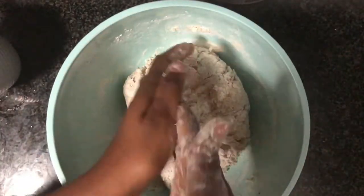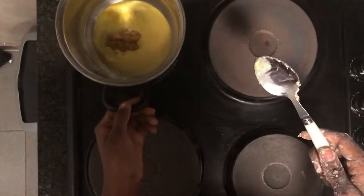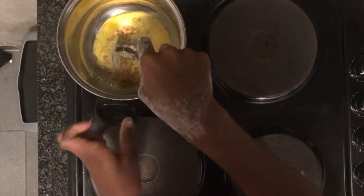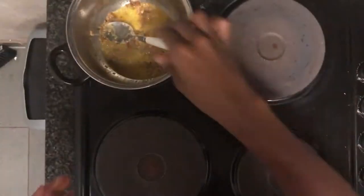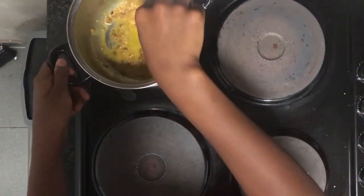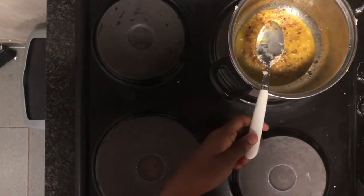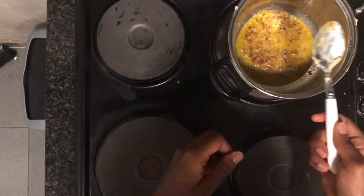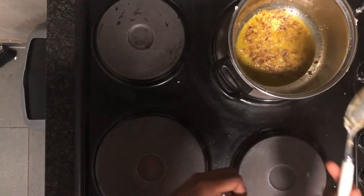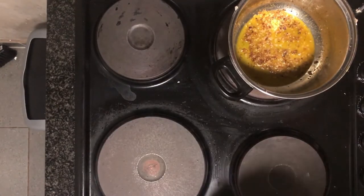Next we'll be making our garlic butter. To make that, I use two tablespoons of butter melted in a pot. Once it got hot I added in two teaspoons of garlic and stirred that in to let it fry. You can add more garlic depending on how garlicky you want your bread — I really like garlic so I added two teaspoons, but one teaspoon is also fine.